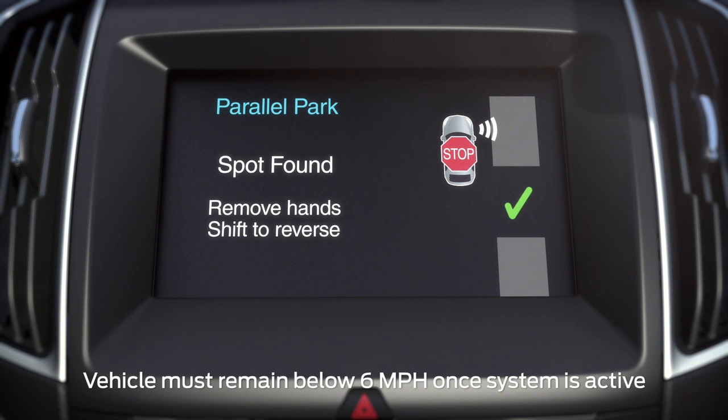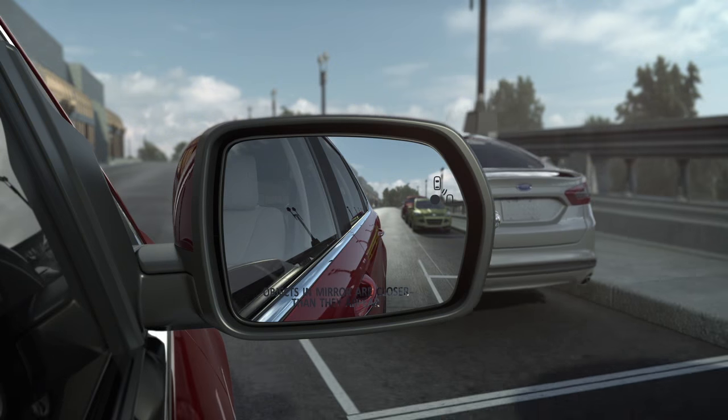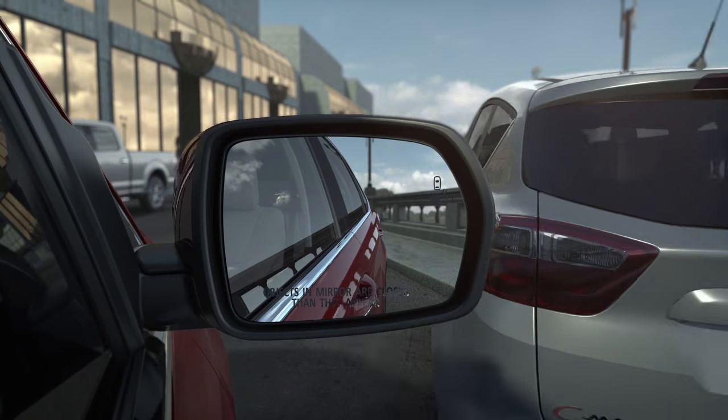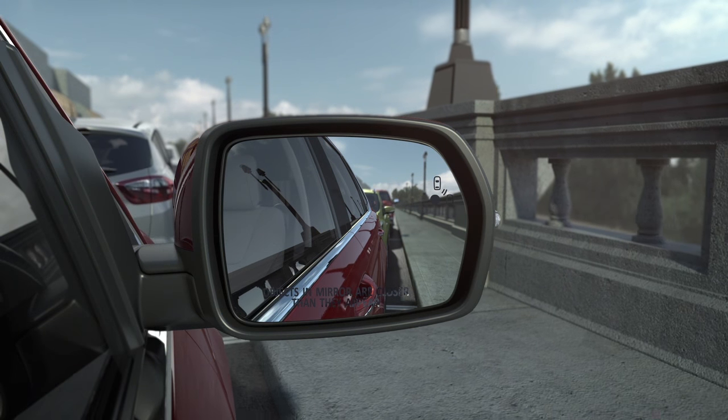Follow the prompts on your screen. Accelerating, shifting, and braking is needed. Be sure to watch your mirrors and your surroundings for any objects which you may be getting too close to.